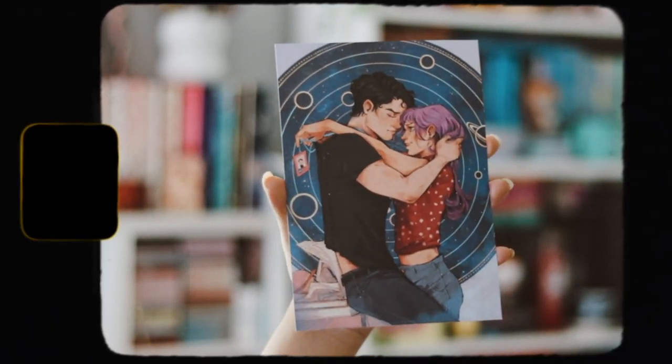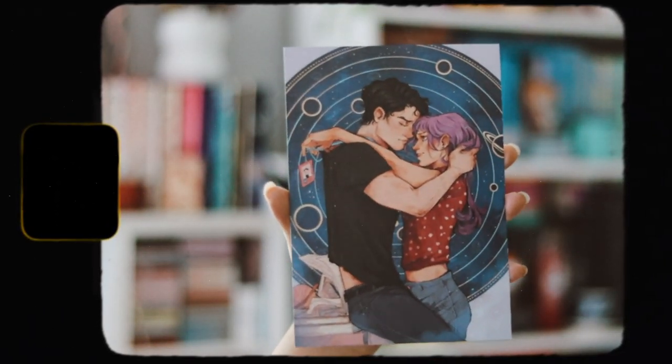And then we have the art print inside here, which has the author's letter behind it. I really love this art print. It's really stunning. I like this a lot.